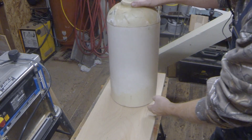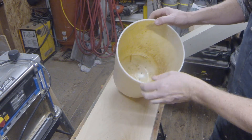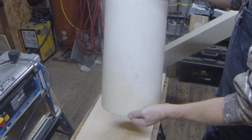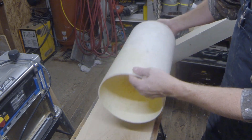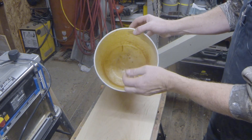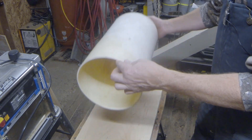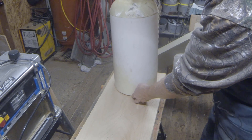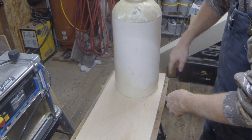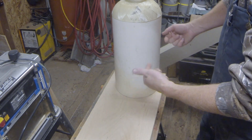Before we build our entire mailbox post and beam style, we need to take our water softener tank — we've cut it off to length. The next thing we have to do is build some type of door that's going to go on the front to allow the mail, and then a flag on the side. We've got this nice piece of three quarter inch plywood. We're going to circle it and cut it where it fits just inside this, and then we can screw it into place.